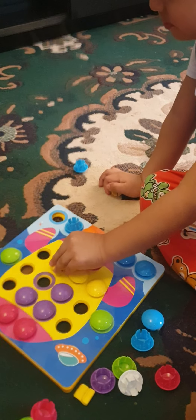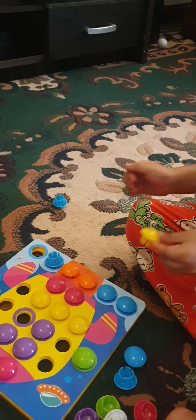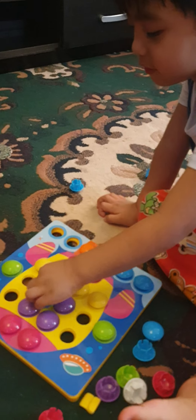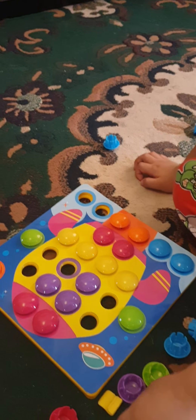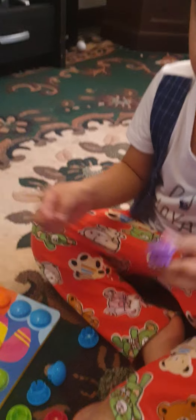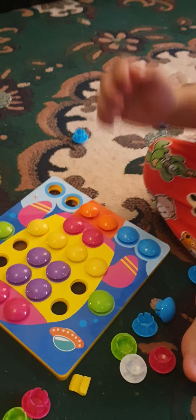There's the spaceship! Spaceship, spaceship, mm-hmm. Wow, good job! What happened to the blue? You put it back, the blue. Car, purple. Where will you put purple? Purple, good job, what else?